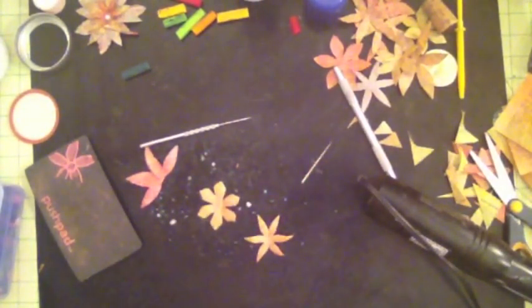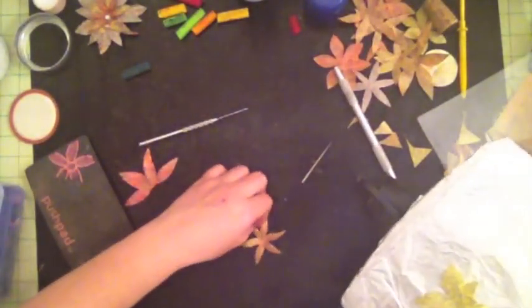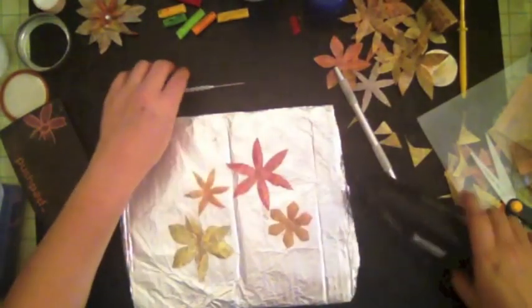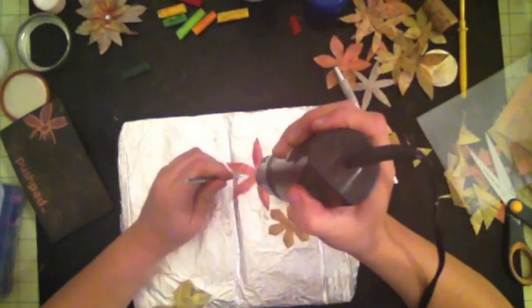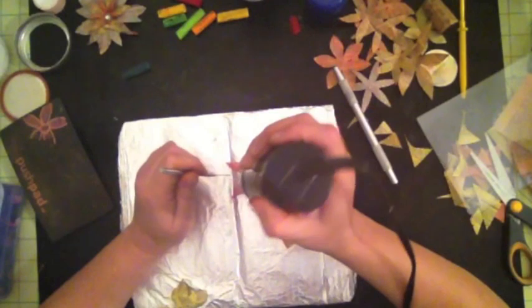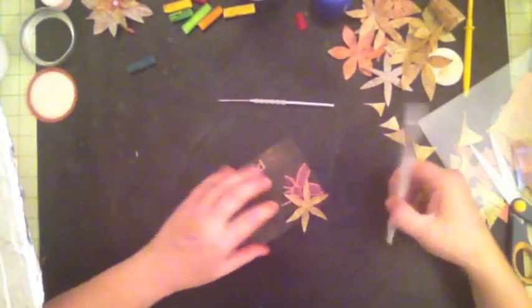Let me bring something that will help speed up the heating process. If you have a cardboard and you put some aluminum foil on it, it's going to help heat up the flower more evenly because the aluminum will retain the heat and help heat it up a lot quicker. I'm going to go ahead and emboss it again a little more.